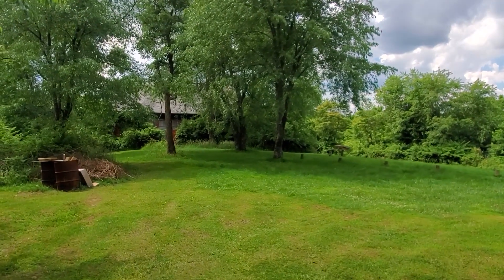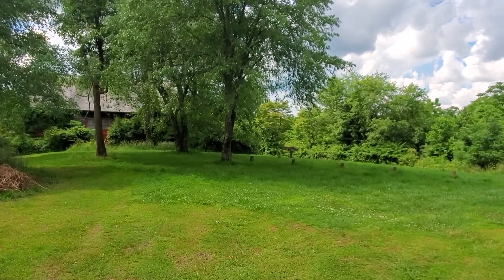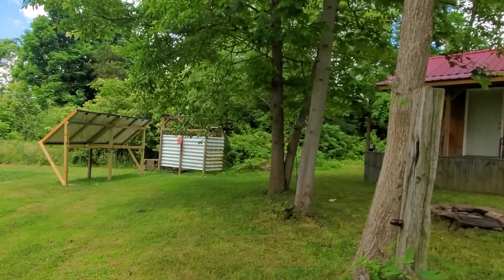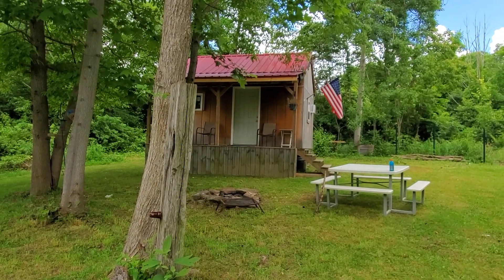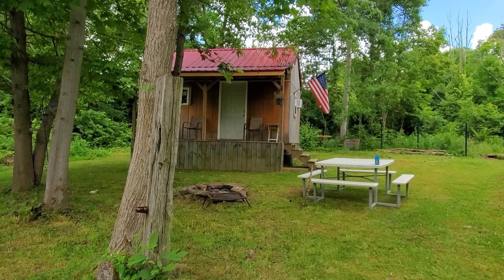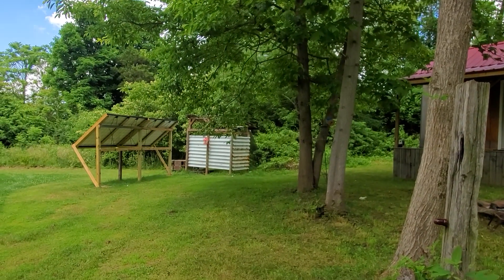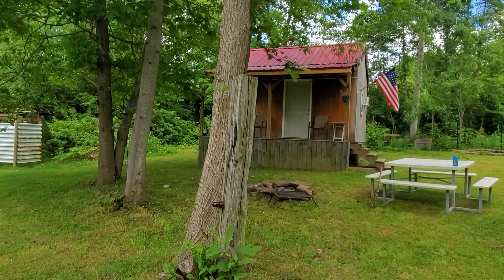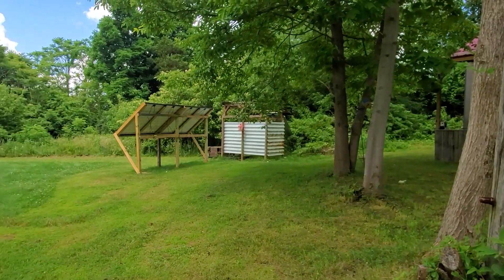Hey y'all, this is Joe out here at the cabin, St. Bernard Acres, and this is Saturday, June 20th. Today I want to work on the floor in the cabin — I want to get the floor down because I finally bought the batteries for the solar system out here, and I want to build a battery box and start getting all that installed and up and running.